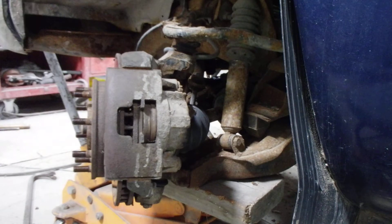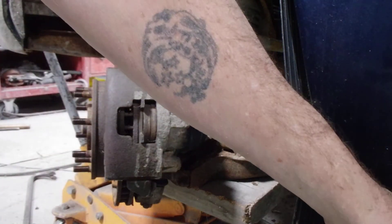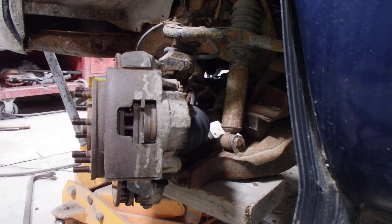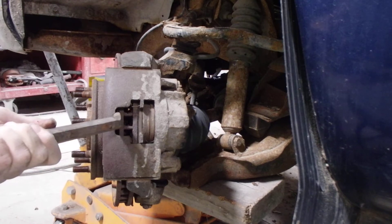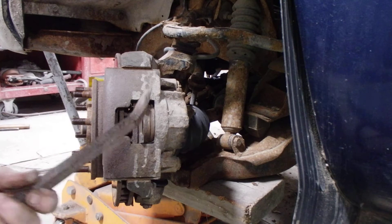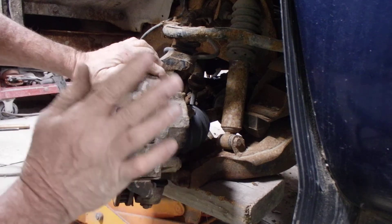I'm gonna leave that bolt right in there. He's plenty greased up there too, so that's nice. We still have to get one of those rubber things. Now we're gonna push that caliper in just a little bit so I can get it in and out of there easier. Seems like it's going in pretty good there.